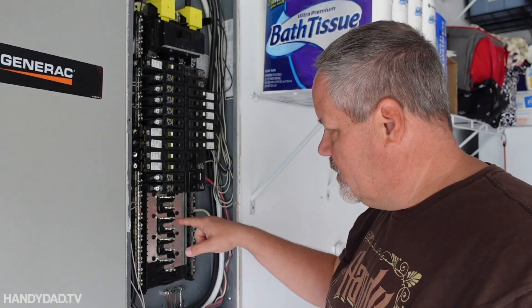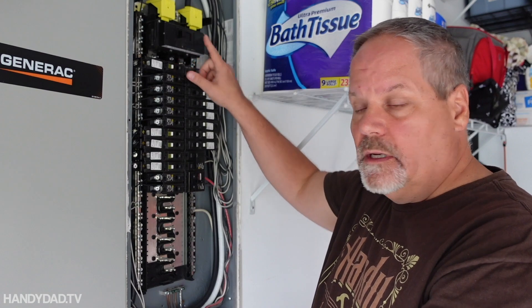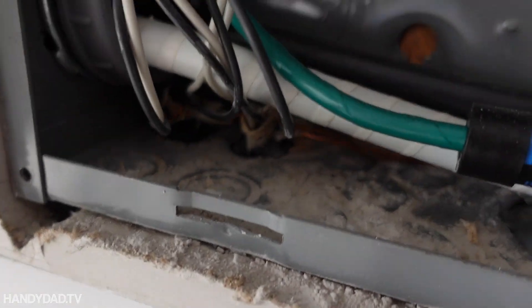The reason I turn all the power off in the house is because these bare metal plates would be hot if the main breaker were on. I'm going to be fishing a wire in here and I just want to play it safe. Most electricians won't do that, but I do and I recommend you do too.